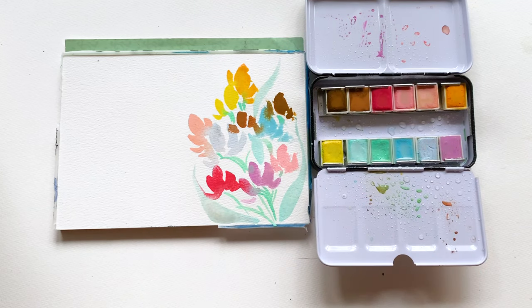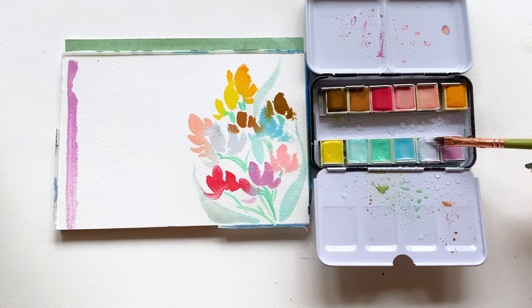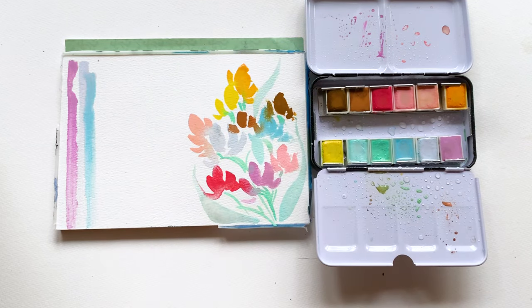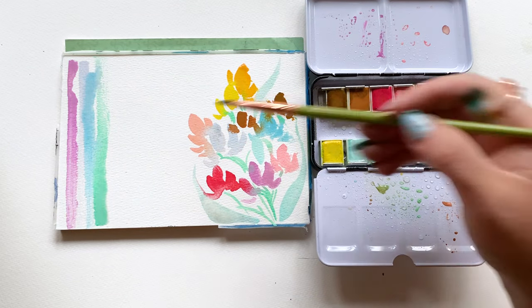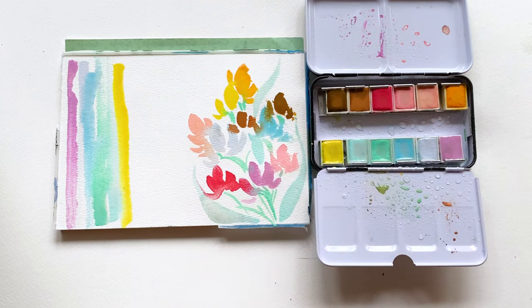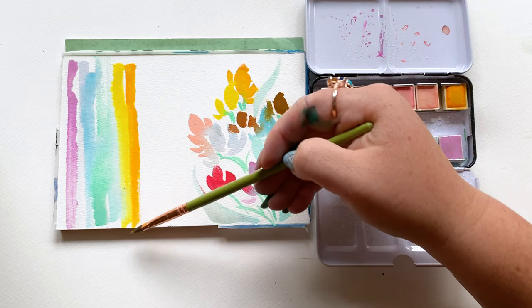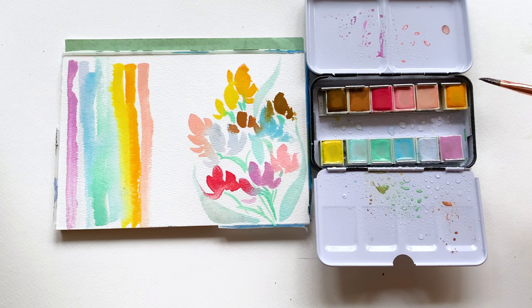Another way I love to swatch — especially a smaller set where I want more experience with the color — is really beautiful simple stripes. Lay the stripes down next to each other with a little separation. Vary the pressure of your brush to see how the pigment reacts to more or less pressure, more or less water. Let the colors run right up next to each other and see how they mingle. You'd be surprised at the personality differences in different pigments from different brands.